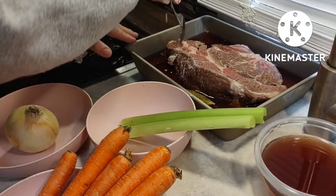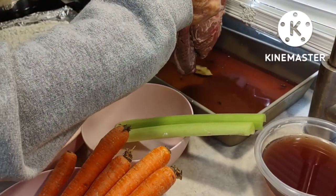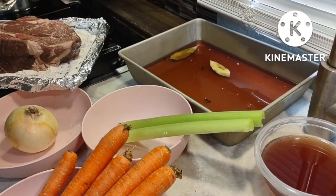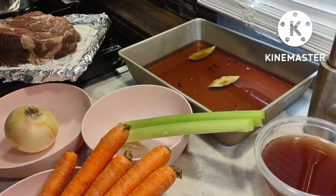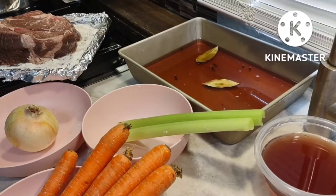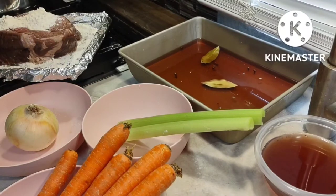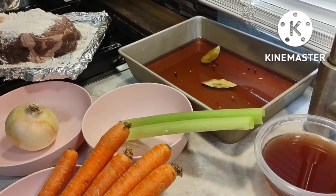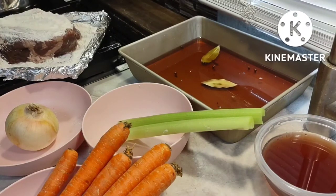This meat has been marinating for two days. I'm removing it from the marinade and I have to dredge it in flour. I'm going to need more than a quarter cup. Not when you're cooking a side of beef. Look at this meat — I just can't get over it. It's beautiful.